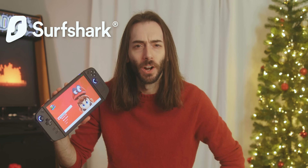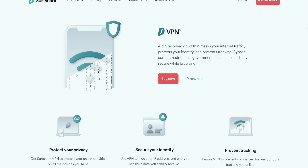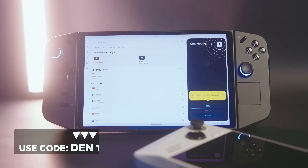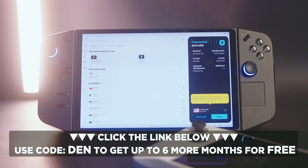This video is sponsored by Surfshark. Surfshark encrypts your data so that not even your ISP can see what you're doing. One time my parents got a letter in the mail from our ISP because they saw that my brother was downloading the Michael Bay Ninja Turtles movie — completely unrelated to this ad. Surfshark One gets you their VPN, private web search, data leak alerts, and their antivirus, all wrapped into one. There's no risk in trying Surfshark — they offer a free 30-day money-back guarantee. Enter promo code DEN to get up to six additional months for free at surfshark.deals/den or the link in the description below.